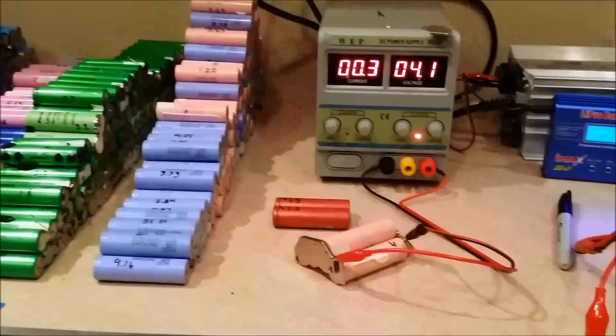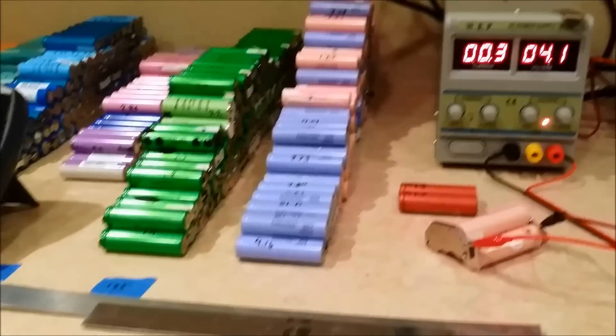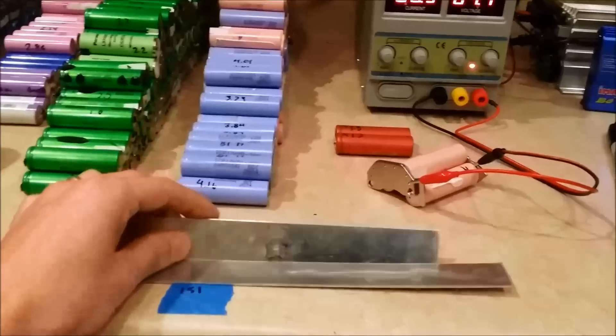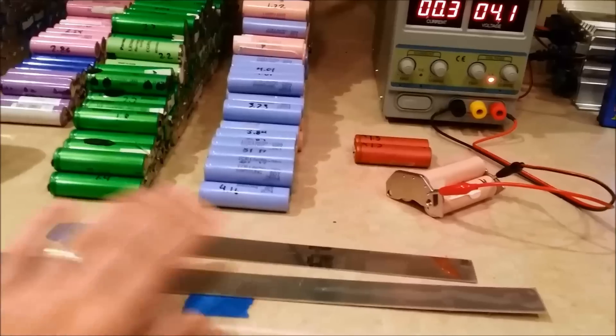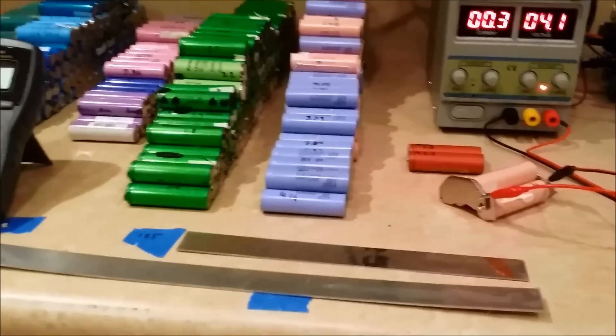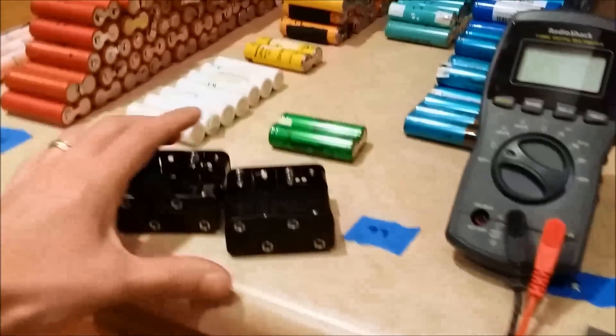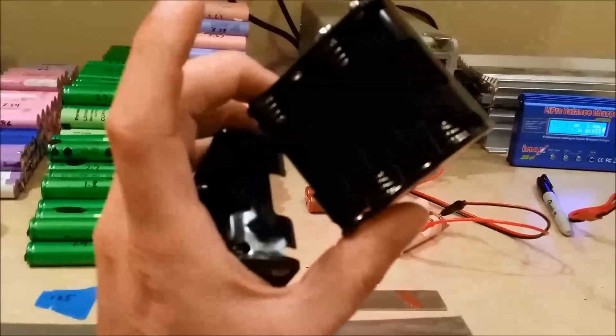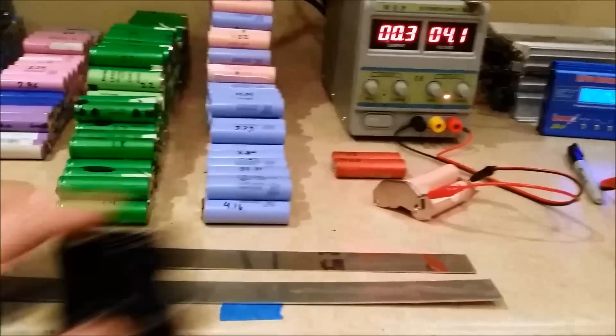I mentioned in that previous video that I was gonna build a battery bank kind of bus to charge multiple batteries at one time. This is what this is here — I'm gonna start working on this. I'm gonna put about 12 batteries on this, and what I did is I went to Radio Shack and got some springs. I'm gonna tear these apart and attach them to this here.